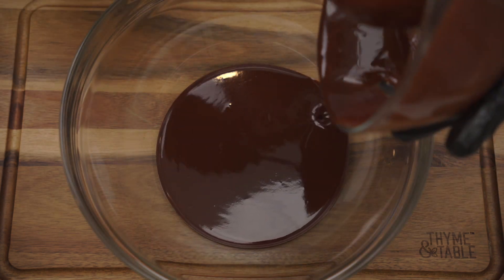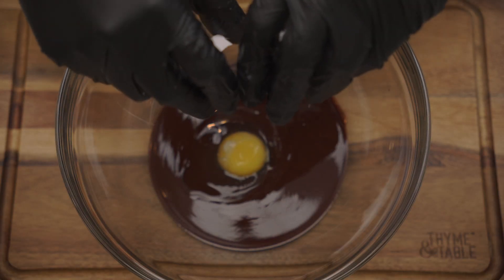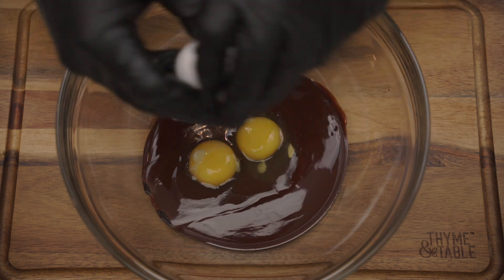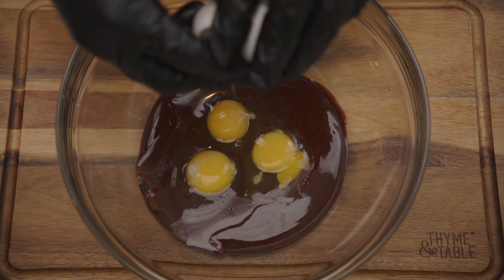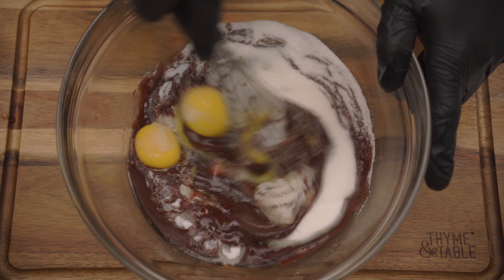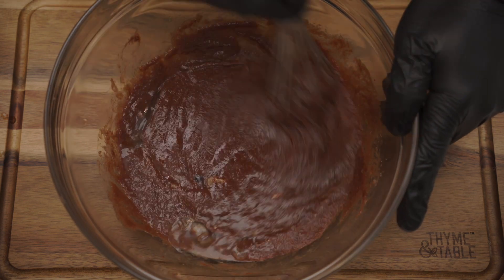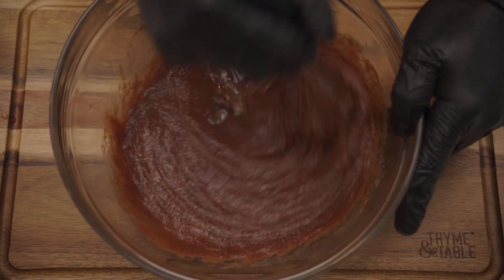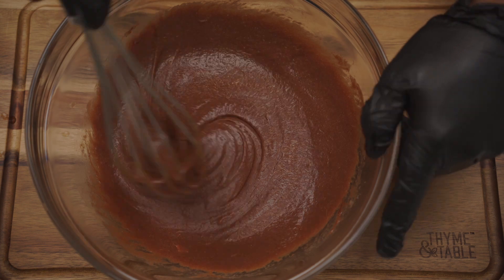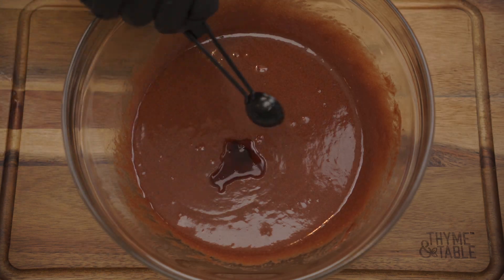Add the chocolate to a large mixing bowl. Add three eggs. Add one cup of sugar and mix until combined. Add two teaspoons of vanilla.